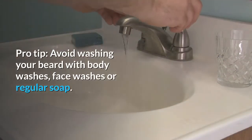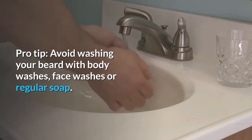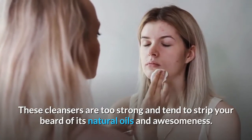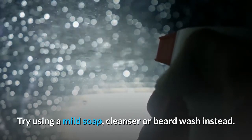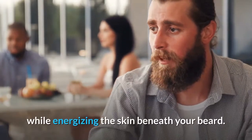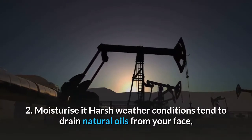Pro tip: avoid washing your beard with body washes, face washes, or regular soap. These cleansers are too strong and tend to strip your beard of its natural oils. Try using a mild soap cleanser or beard wash instead — they're designed to gently clean and maintain your beard while energizing the skin beneath.